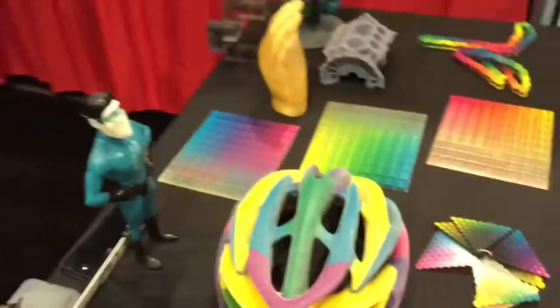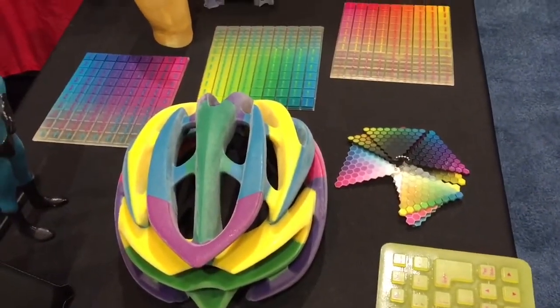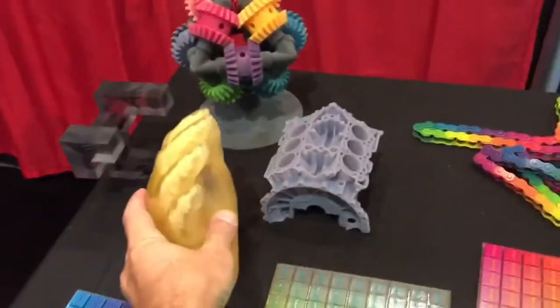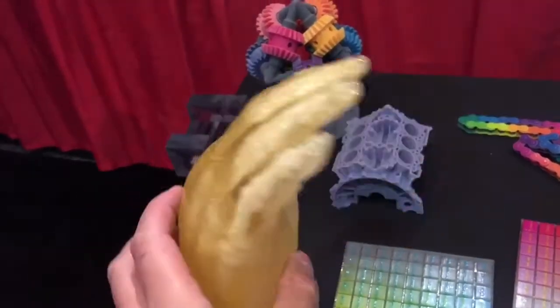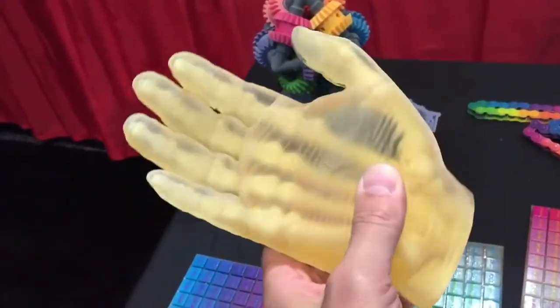It's just the same material being printed in different colors, but you can do different materials as well, like that hand. That's in Veraclear, and then the other ones are in Tango, or just another type of materials that we have available.